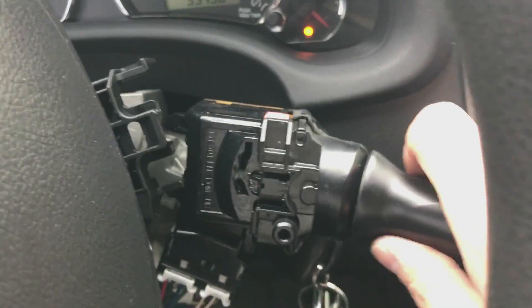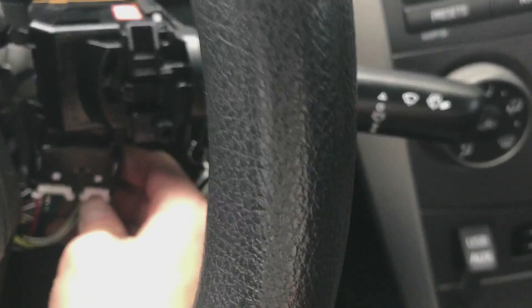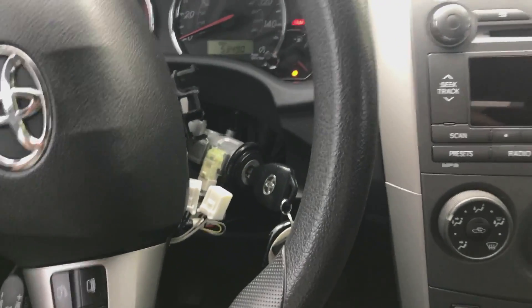We got it out. Now just unclip these down here and pull down on that. Awesome — that's the old switch out.